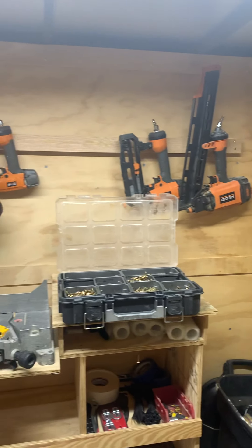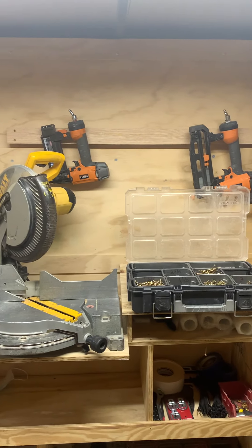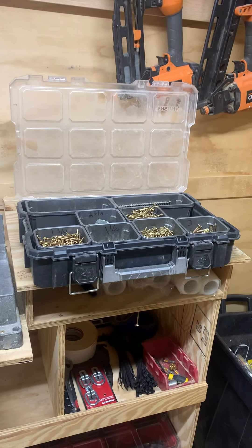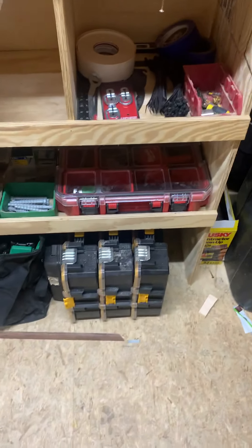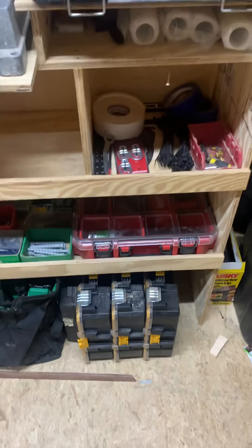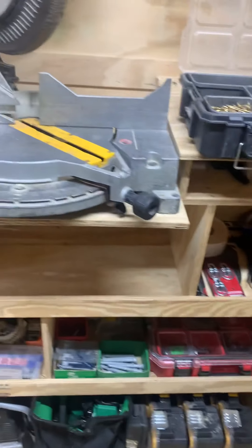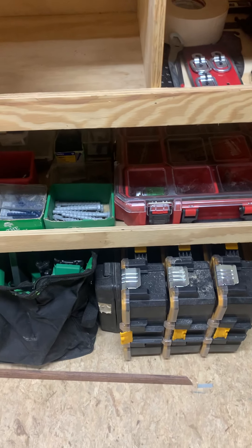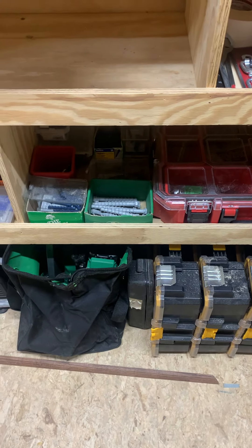Then a trash can on the other side. And then I keep all my nail guns up here — my pin nailer is out right now. I got screws that are all down here.